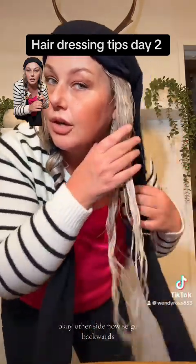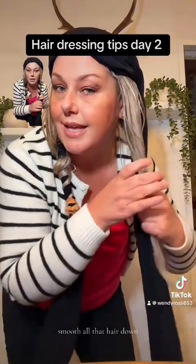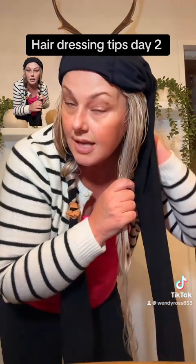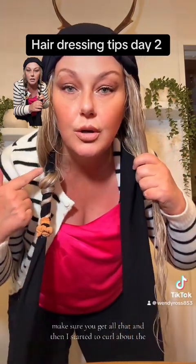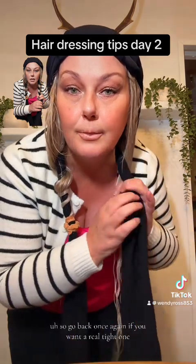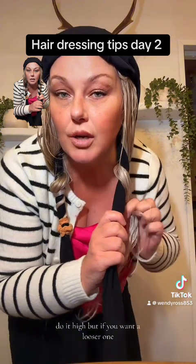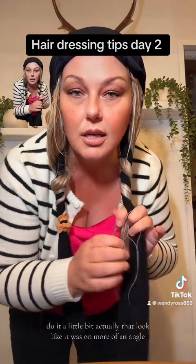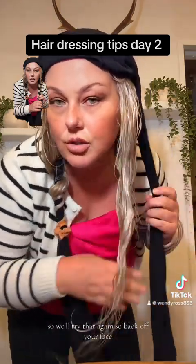Other side now. Go backwards, smooth all that hair down, make sure you've got it all — there's a little bit around there. Make sure you get all of that. I started the curl about there, so go back. Once again, if you want a really tight one do it high, but if you want a looser one do it a little lower. That looked like it was on more of an angle, so we'll try that again — back off your face.